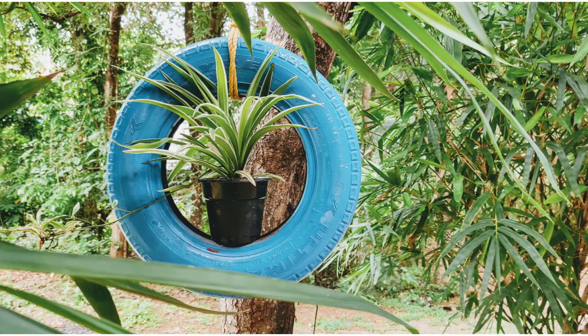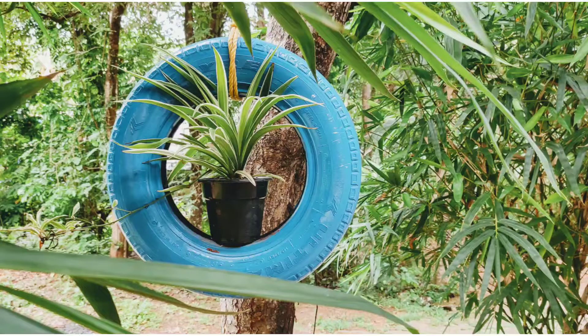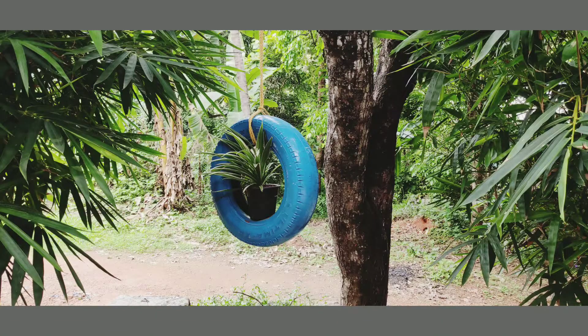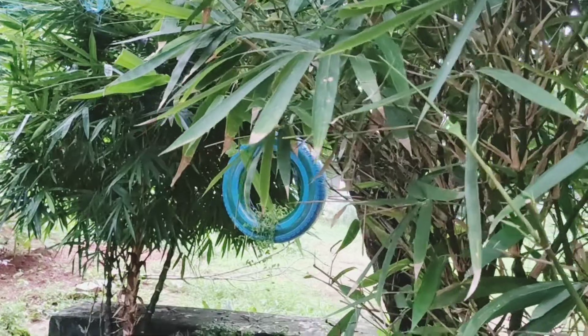We are going to hang them in a pot and place the new tire. We are going to put some dirt on the tire. I used a little needle and used a turtle vine.